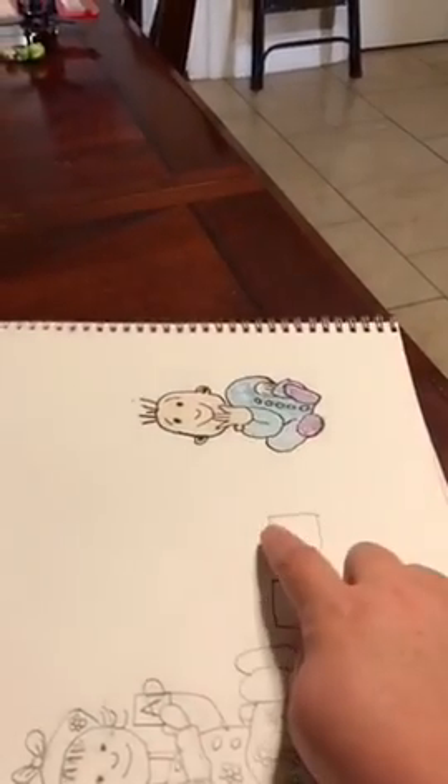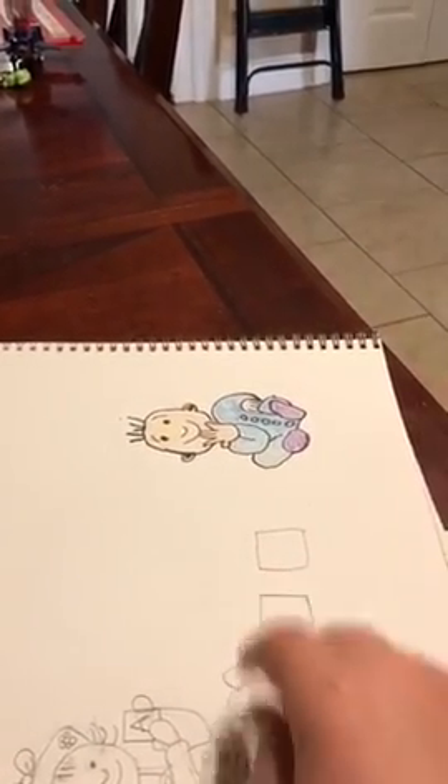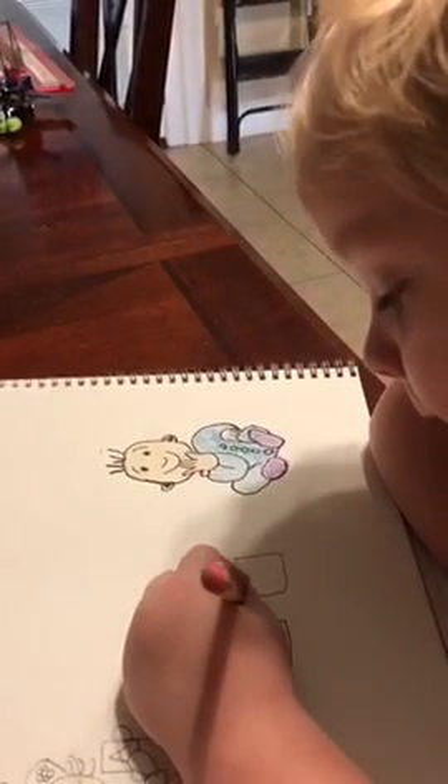Okay, now there's going to be a block sitting right between them, okay — same height. It's going to go right between them, balancing between the blocks.